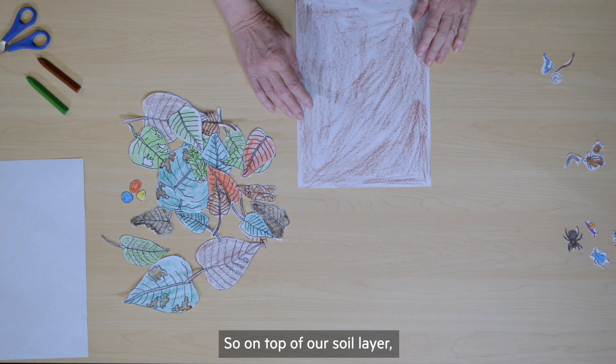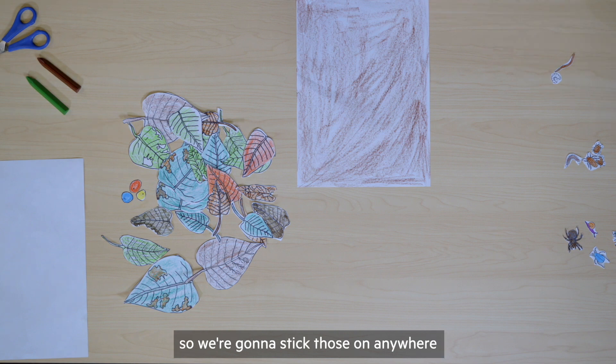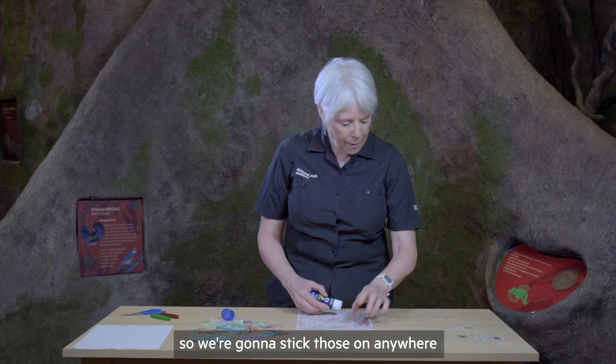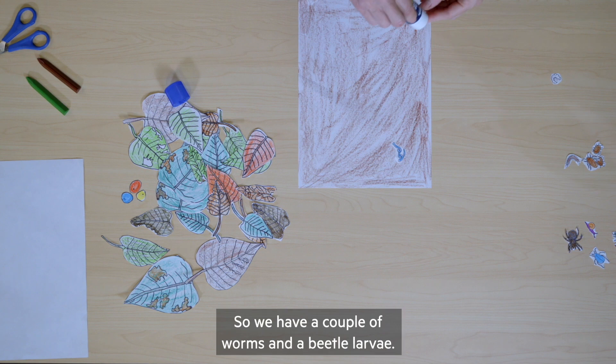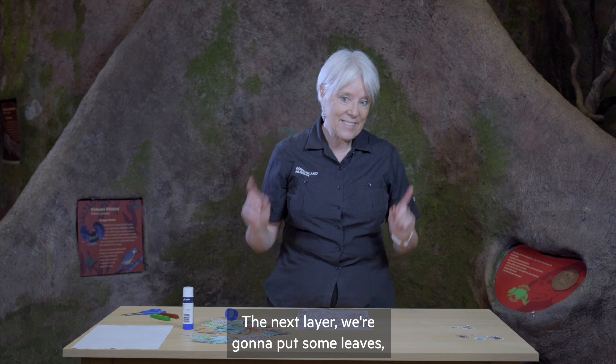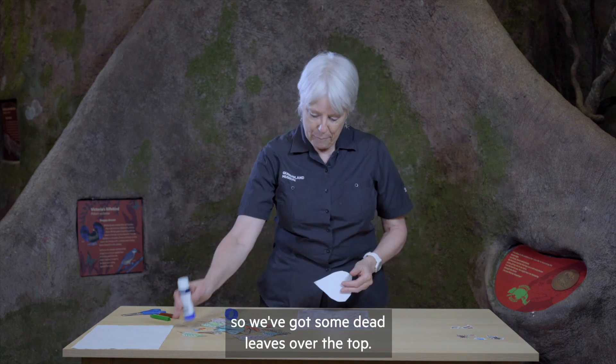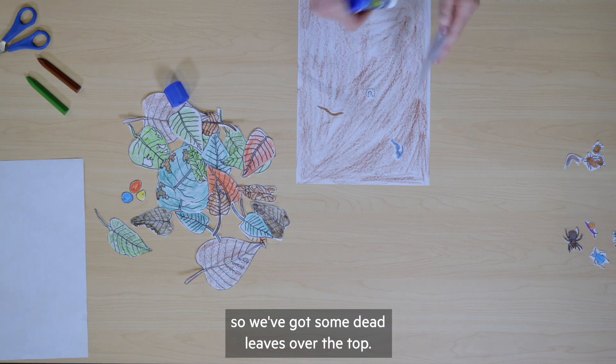So on top of our soil layer we have the burrowing animals, so we're going to stick those on anywhere that we want to put them. We have a couple of worms and a beetle larvae. For the next layer we're going to put some leaves — some dead leaves over the top.